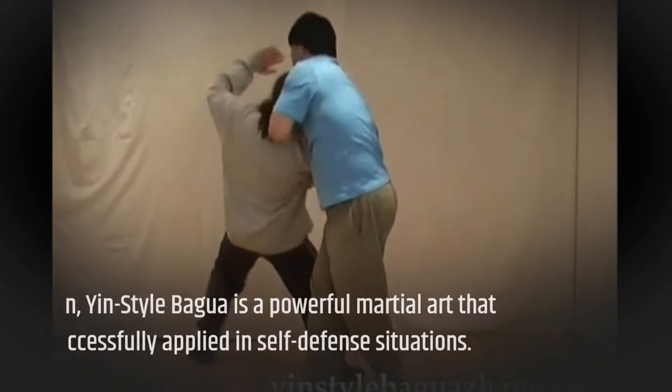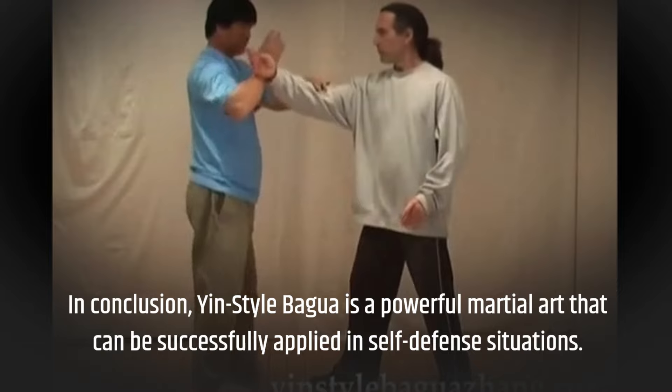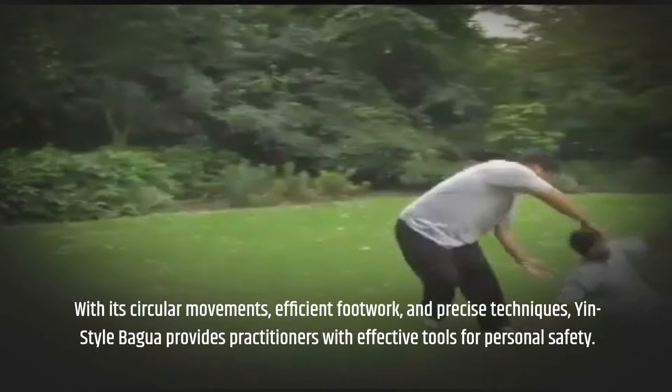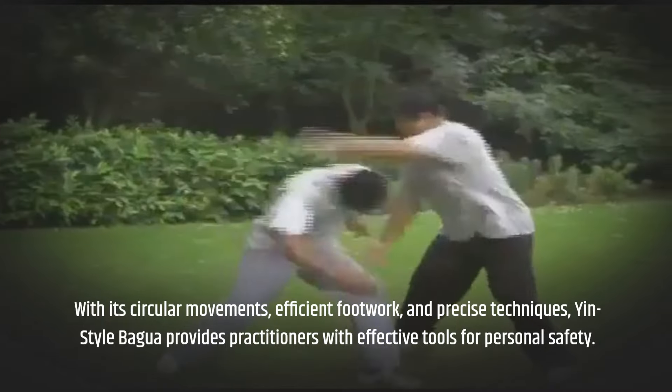In conclusion, yin-style bagua is a powerful martial art that can be successfully applied in self-defense situations. With its circular movements, efficient footwork, and precise techniques, yin-style bagua provides practitioners with effective tools for personal safety.